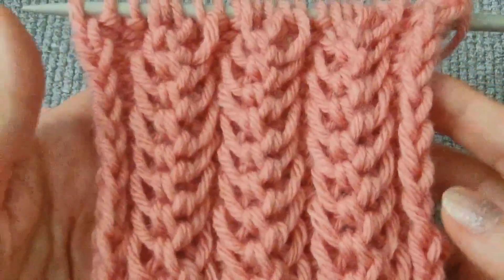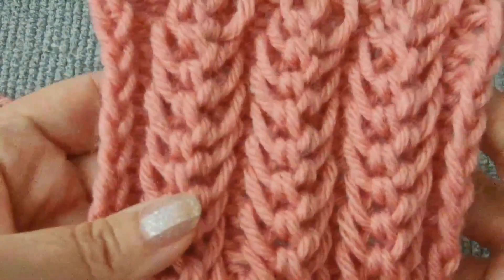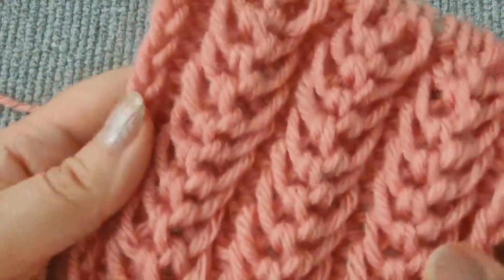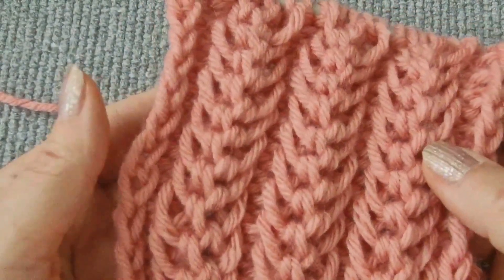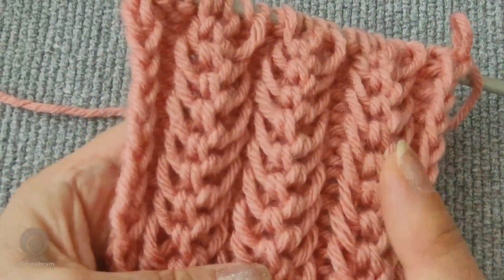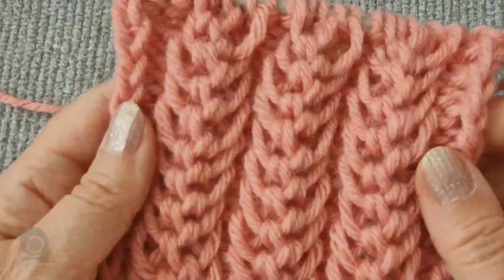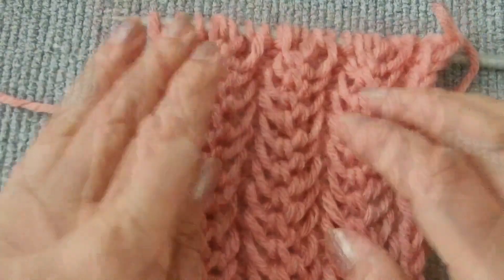Hello everyone. In this video, I'll present an original rib stitch with a unique texture, good relief, and lots of volume. We'll be using a basic three stitch technique I showed a year ago in this video, and then the same technique I used in this one. First, I will explain the old, basic pattern in detail to make it easier to understand the new one.